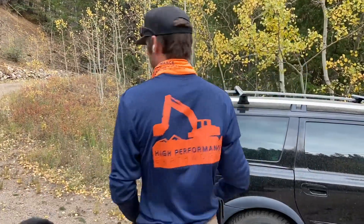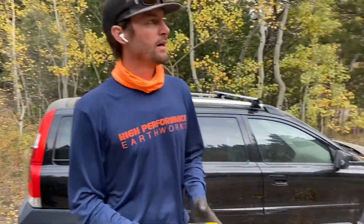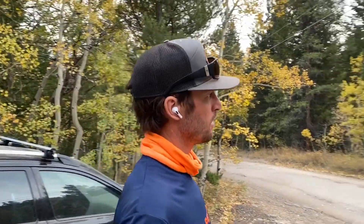Jesse here, High Performance Earthworks. We got our new long sleeve shirts, our winter gear — check it out. Pretty sweet. Anyway, we're gonna do a quick evaluation of our test pits here for septic engineering.